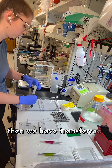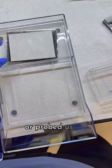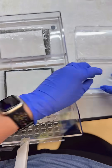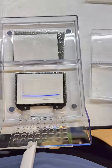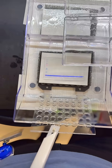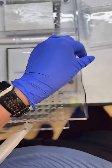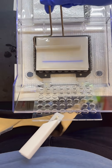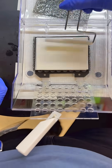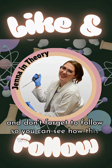Then we have transferred those resolved proteins onto a membrane so that it can be stained to look for protein, or probed using antibodies, which you will see in future parts. Thanks for watching, and don't forget to follow so you can see how this western blot ends up.